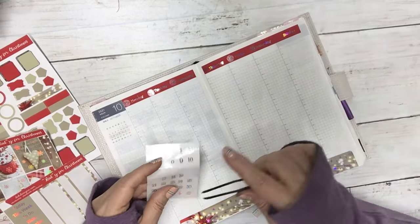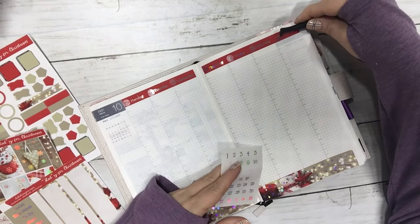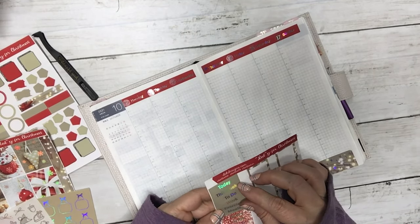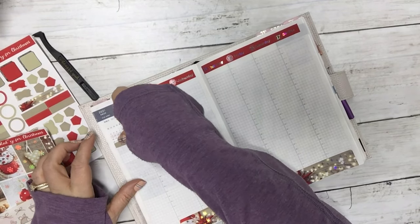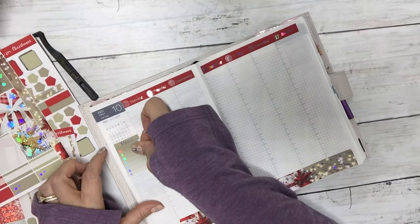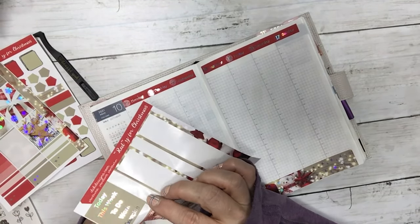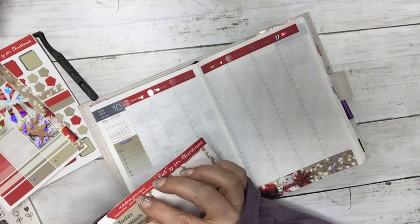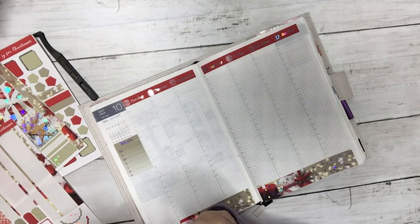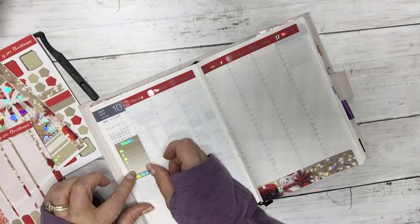So let's see here — I want to put my meals down. This week I'm using the kits that are the test kits, so you may see a few little boo-boos here and there.